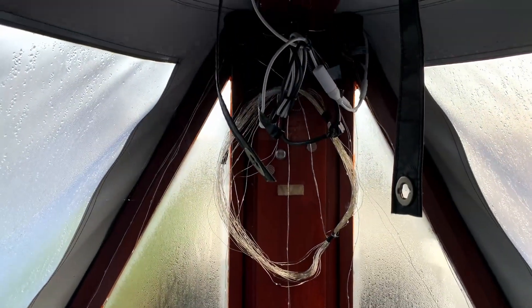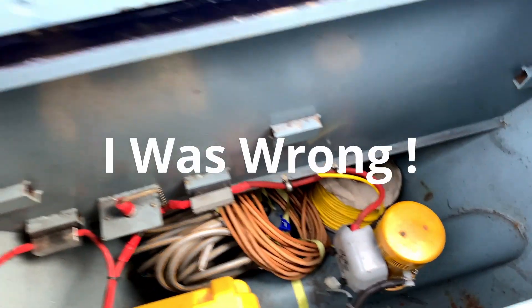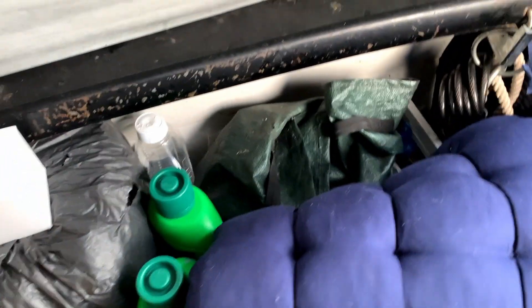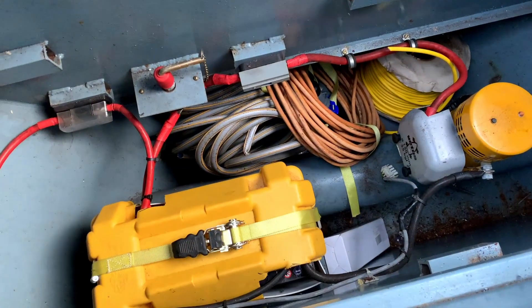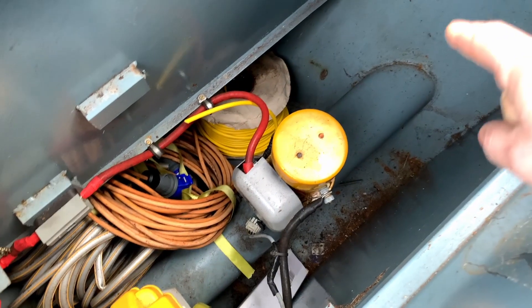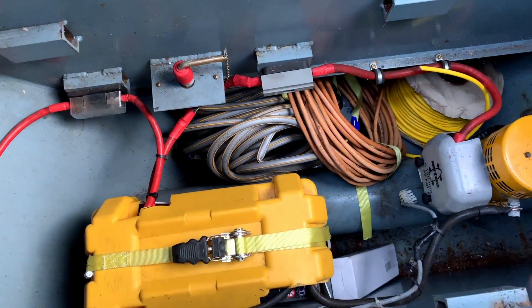We're up at the pointy end of the boat, under the cratch on the well deck. The source of the trouble is down in this hatch. First of all, we have to get all this ramble out of it. Storage being a premium on a boat, wherever there's a hidey hole, that gets full of stuff. The culprit is down here — you can see the tube here, which is the bow thruster tube where the water passes through.